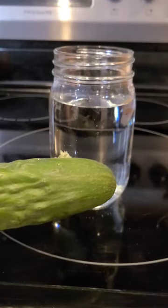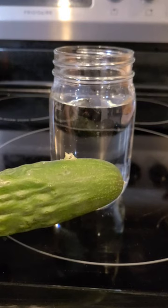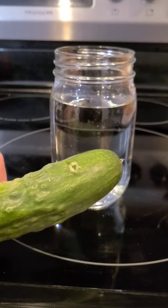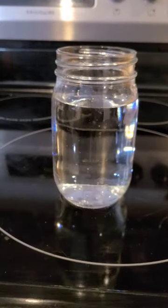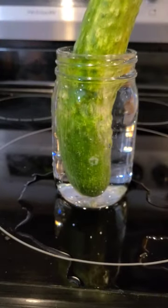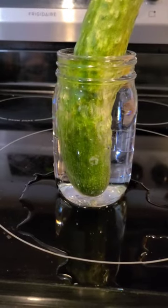Can you see the little bumps right there on the cucumber? That is a telltale sign that somebody is in there enjoying themselves. So what I like to do is get a clean jar of water and I'm just gonna submerge this in the water and wait for that pickle worm to come out before I try to cut into my cucumber.